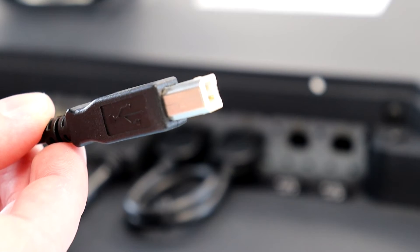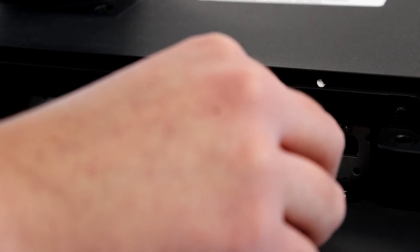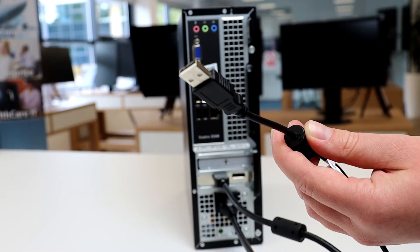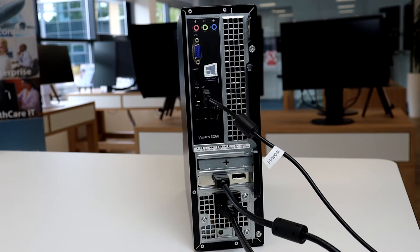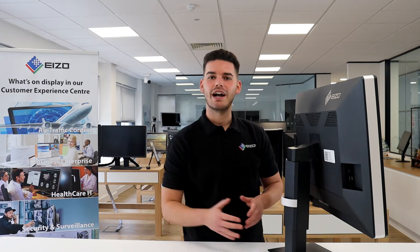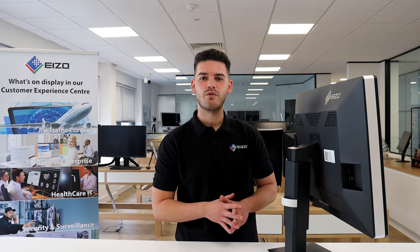Now connect the USB cable. The type B end gets plugged into the USB upstream 1 port and the type A end into your workstation. USB type A ports can also be found on the side of the unit and can be treated as a USB hub — for example, these could be used to connect your mouse and keyboard.